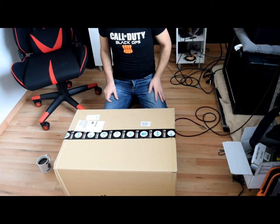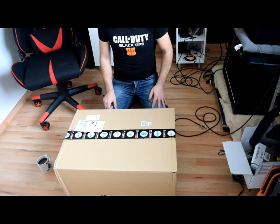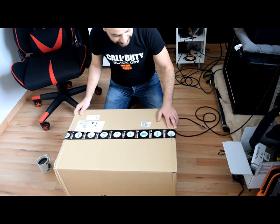Hello guys! This is one of the new unboxing videos. In this video we're going to unleash the beast.